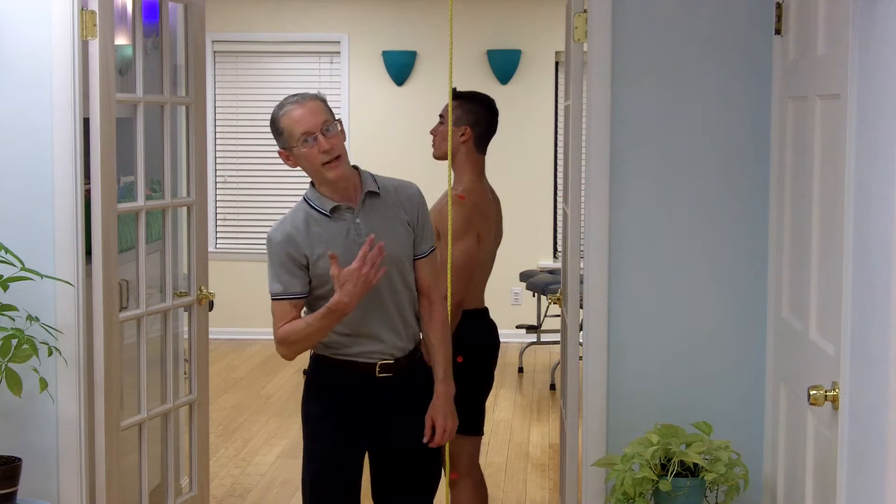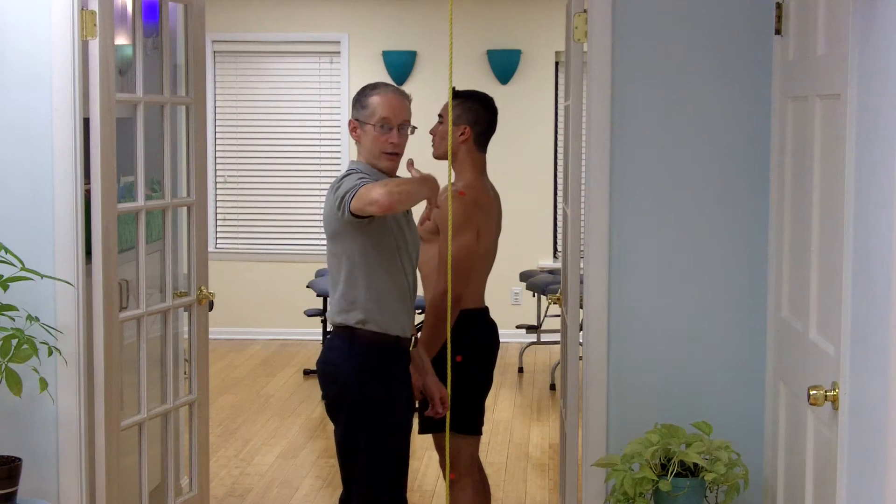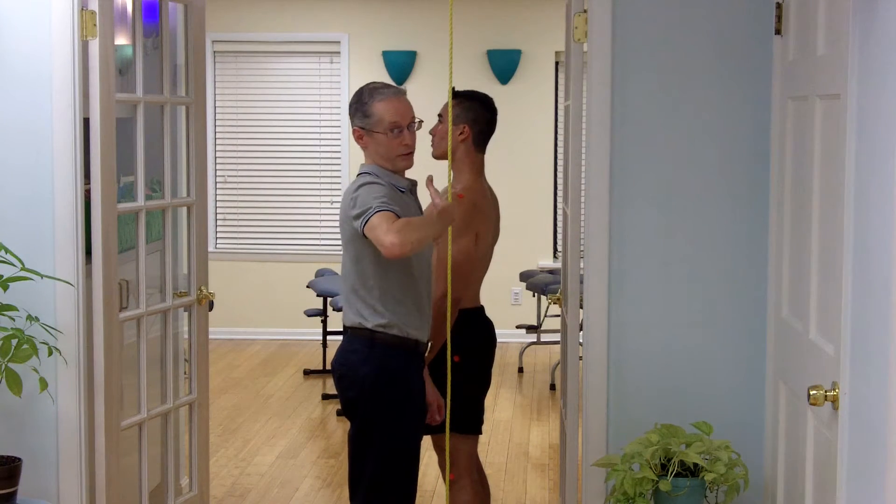Hi, I'm Dr. Steve Gardner, chiropractor, practitioner of Network Spinal Analysis at EasySpy, and we're going to show you how to assess your posture as viewed from the side — the lateral view.